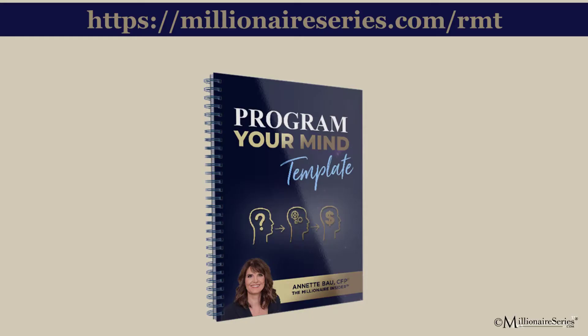The first step, if you want to become healthier, is you've got to program your mind. People say they want to lose weight, become healthier, have more energy, and focus. The first thing you've got to do is program your mind, and a template at MillionaireSeries.com/RMT will show you how. It's designed to walk you step by step through how to change neural pathways.